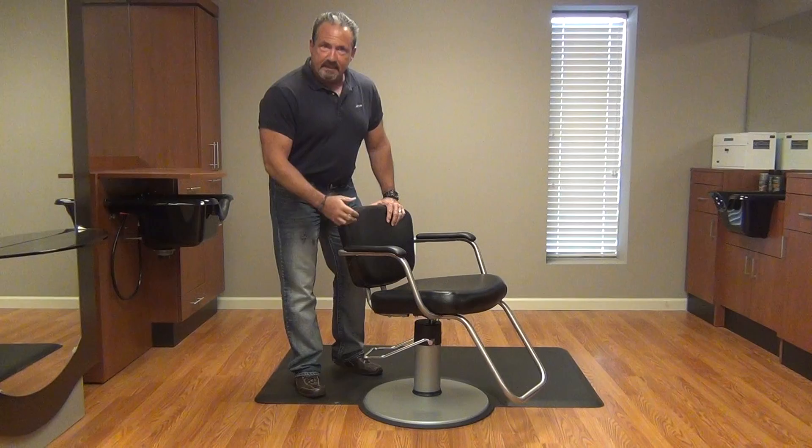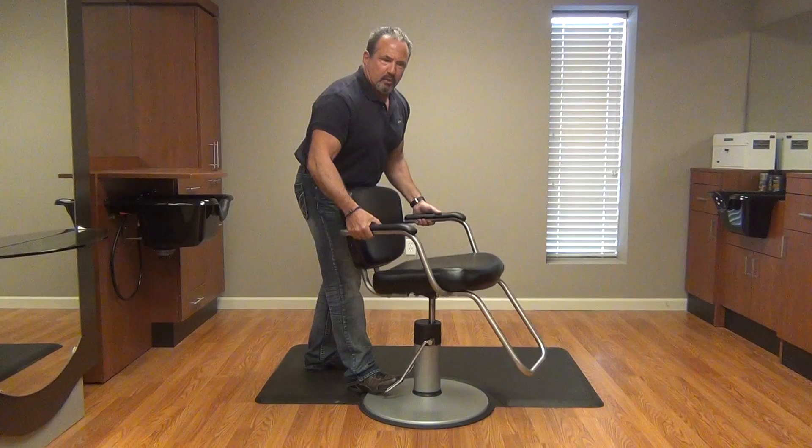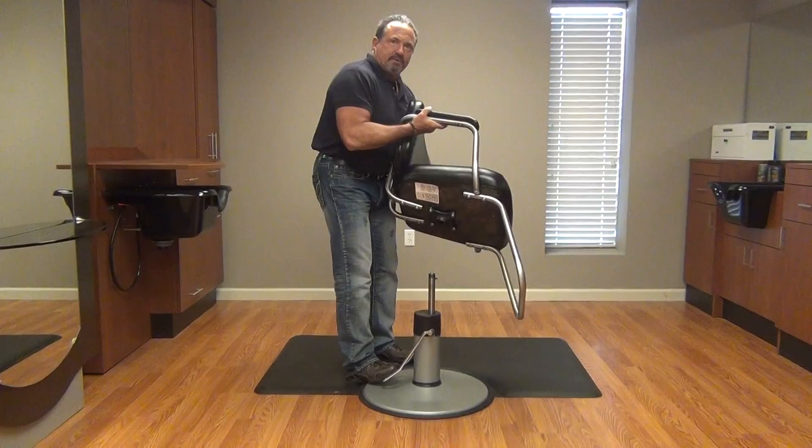You want to hold down on the treadle, grasp the chair by the arms, pull up on it until you introduce air into the pump, and then pull up rapidly. That removes the chair from the pump.